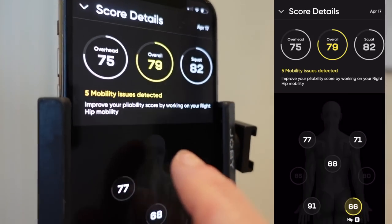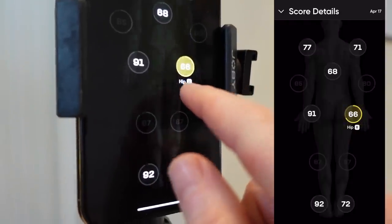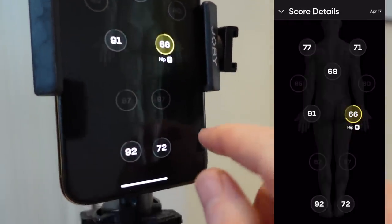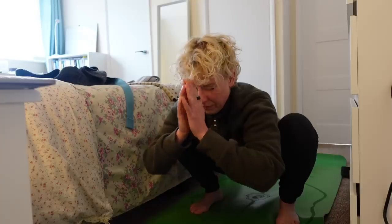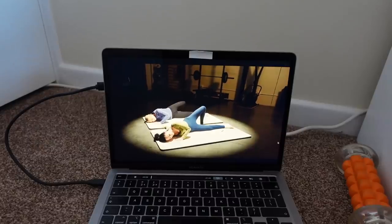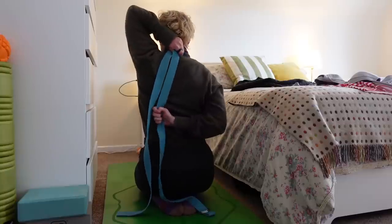Five mobility issues detected — got these scores here. A mobility issue in my right hip: quite a big difference, 66 to 91. For the next 12 months I'm going to do 20 minutes of mobility and stretching a day. I'm going to use the Pliability app because I want to see if I can balance out my body, so I'll keep you posted on how I get on. Get the exercise sheet from the link in the description and let me know what exercises you're going to try and how you get on.